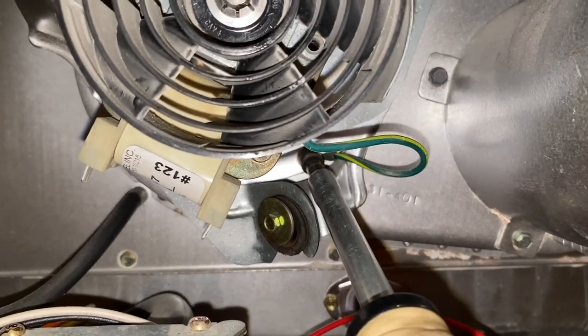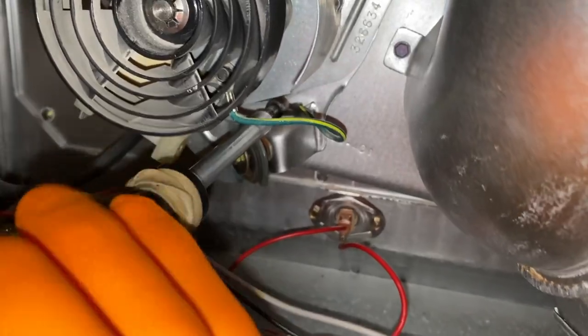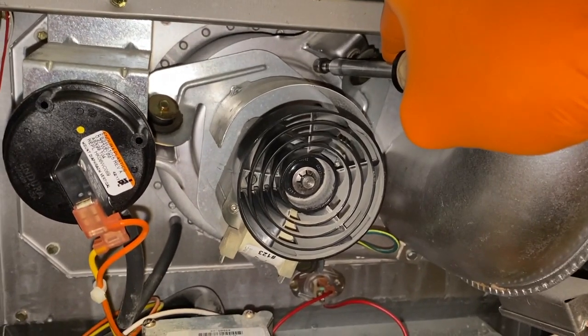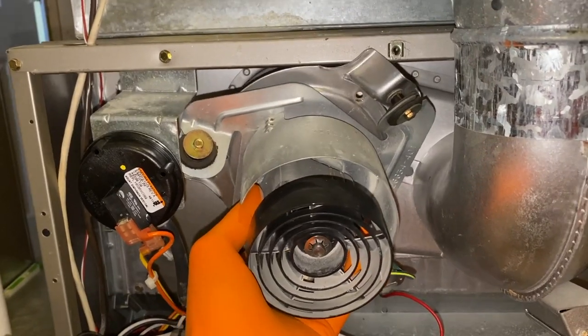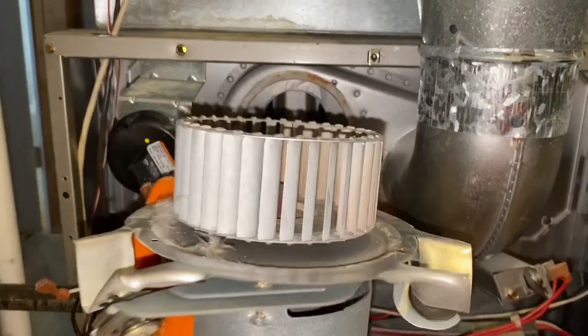The first screw we're going to remove is the one the ground wire is connected to. Be careful as you remove that third screw — make sure you have a hand on the bottom portion of the inducer unit to prevent it from falling on any wiring or other parts. From here, carefully remove the entire mount.